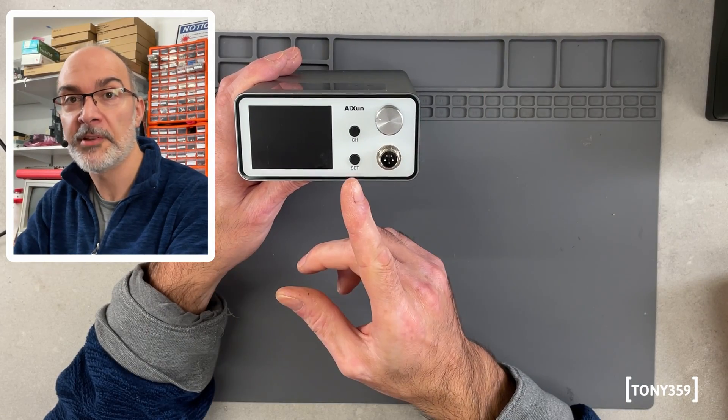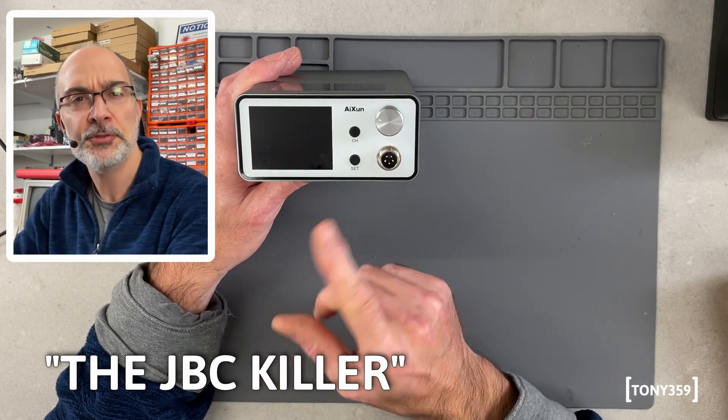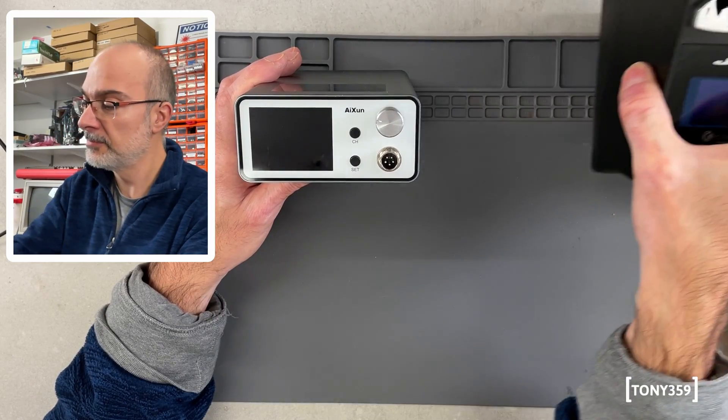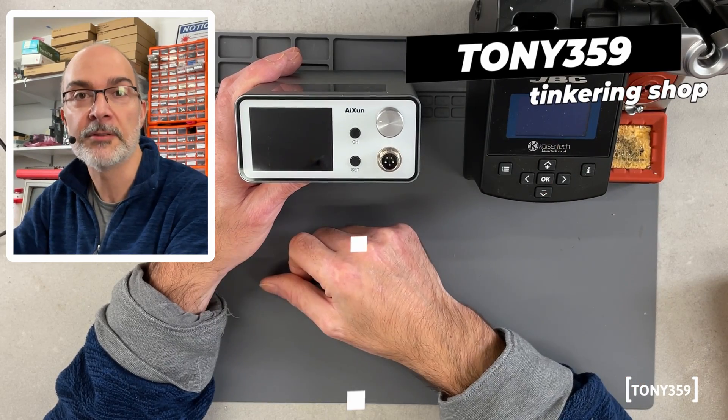The Aishun T3A soldering station has been called the JBC killer. Is that true though? I have a JBC soldering station here. Let's find out!